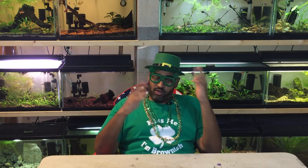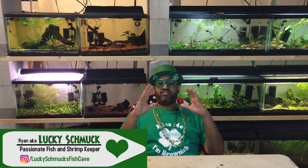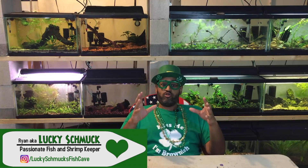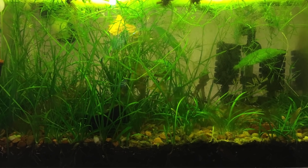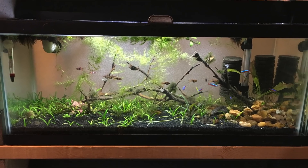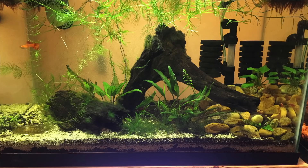Welcome back to the Fish Cave. Today we're going green — we're going to be talking about some easy-to-grow plant species that I keep here in the Fish Cave and have had success with. I want to share them with you because I think you'll have success with them too. I don't have CO2 on any of my tanks, I don't have special lighting, I don't dose any crazy fertilizer, and I don't spend a bunch of money on substrate. So all these plants should work well for you even if you're running on a budget setup, just like me.